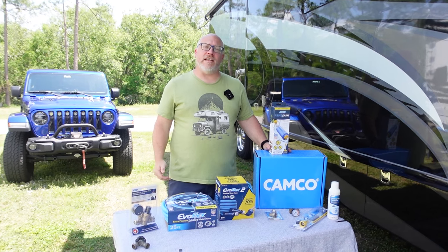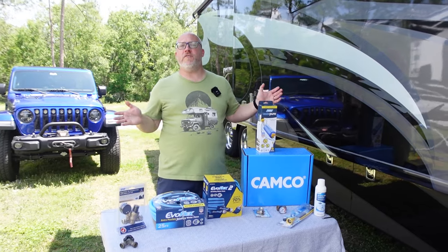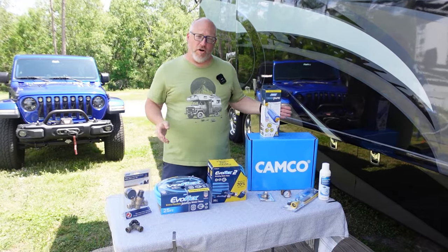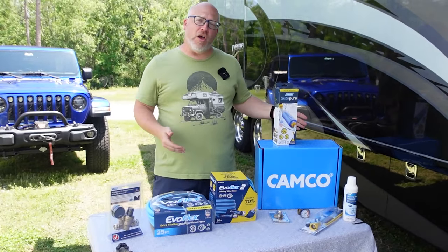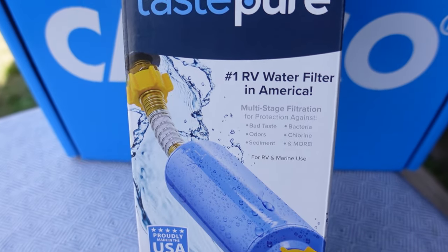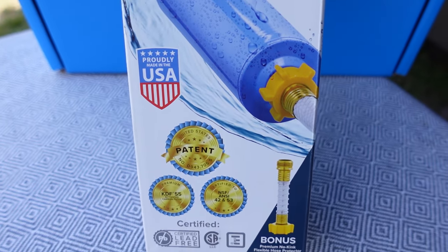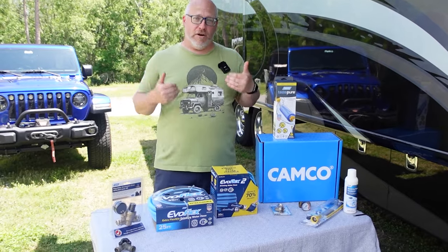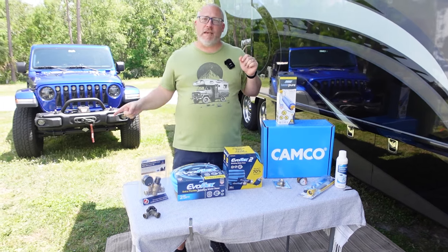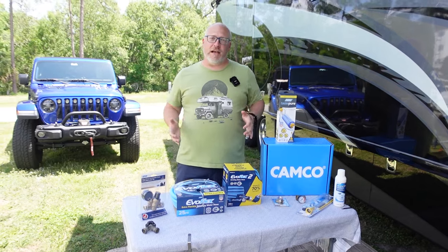Hey guys, Brian here from Five to Go. It's that time of year again — you guys are heading out on spring trips, summer trips, maybe starting full-time life. What I do know is that every RVer needs water, and that's what we're talking about today. Our partner Camco has sent us a brand new Taste Pure water filter guaranteed to make getting water cleanly and safely into your RV better. We're going to talk about this in just a minute, but I like to do things in order, so I've laid everything out that you need to get water from that spigot into your RV nice and safe with as little fuss as possible.